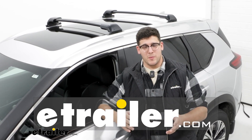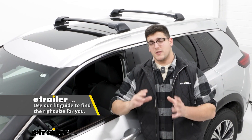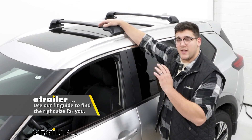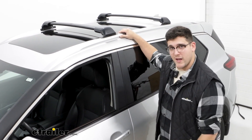Hi, I'm Matt with etrailer and today we're going to talk about the Yakima Skyline FX roof rack bars. This is going to be a great option for you if you're looking for a system that's going to be really easy to take on and off and you have flush rails. So let's take a closer look at it.